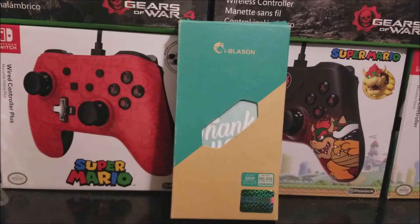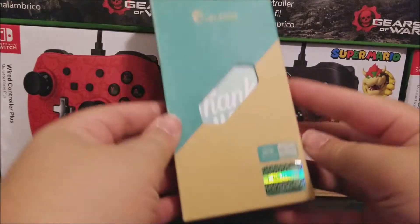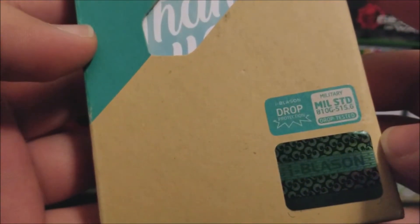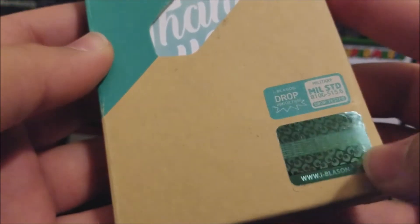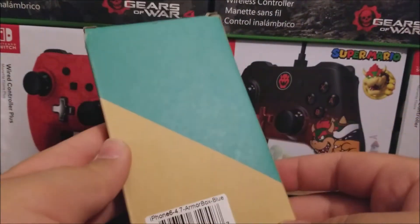Hi everyone, today I'm going to be unboxing a case for the iPhone 6s from Metro by T-Mobile. This is the package it comes in — it says iBlossom on top, and here it says iBlossom drop protection military grade. You can see the website on the back.